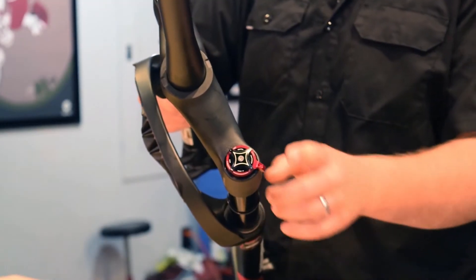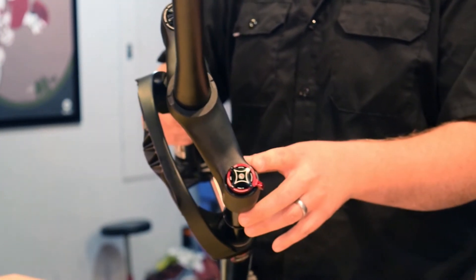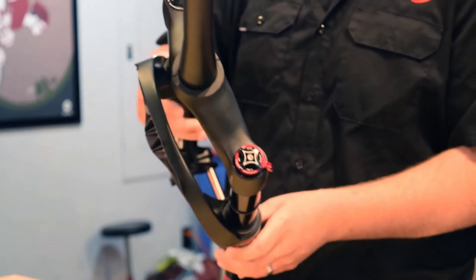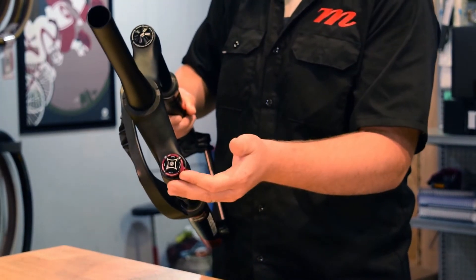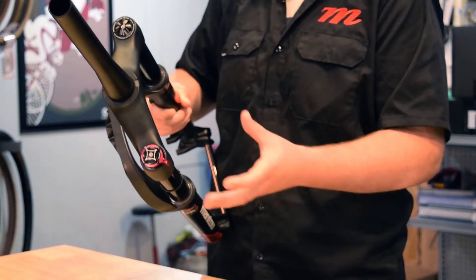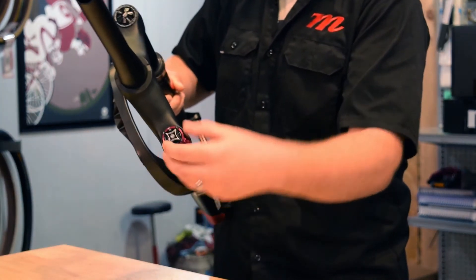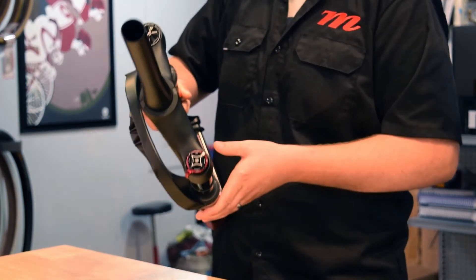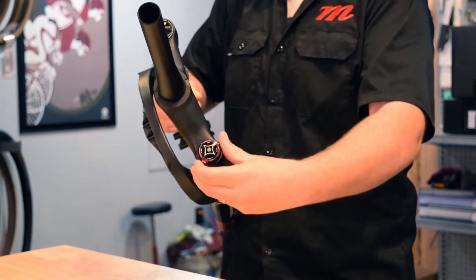The pro model has our MC squared damper. You have a black knob here which is your high speed compression and a red knob which is your low speed. Both knobs turned all the way counterclockwise will be the most open position of the fork, and both knobs turned all the way clockwise will be its stiffest, firmest platform.